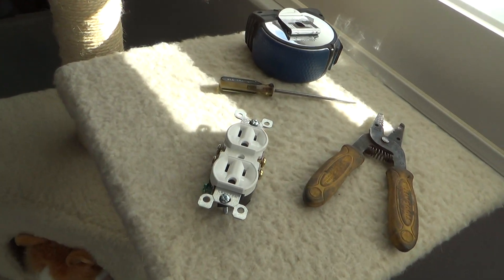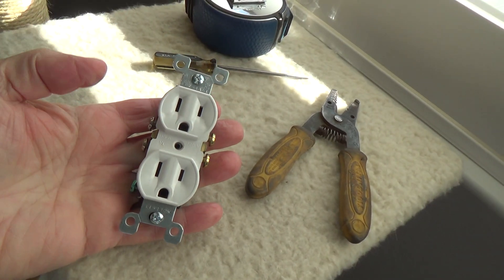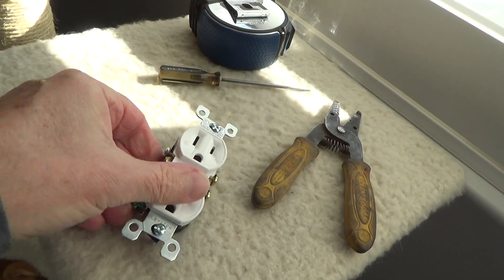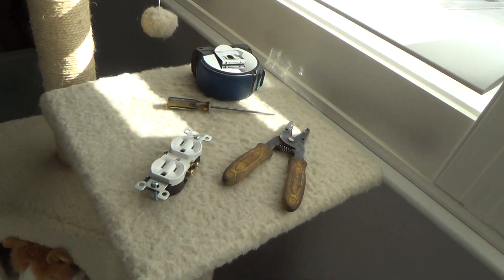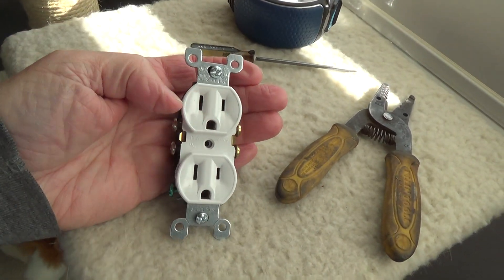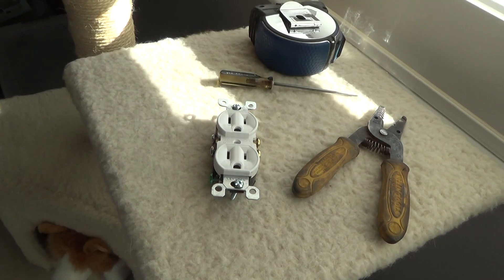Class is now open. Look at this — an electrical duplex receptacle outlet. This is for beginners; that's why I titled it that way. If you don't know anything about replacing an electrical outlet, this video is for you. Stick around, I've got lots to teach you.